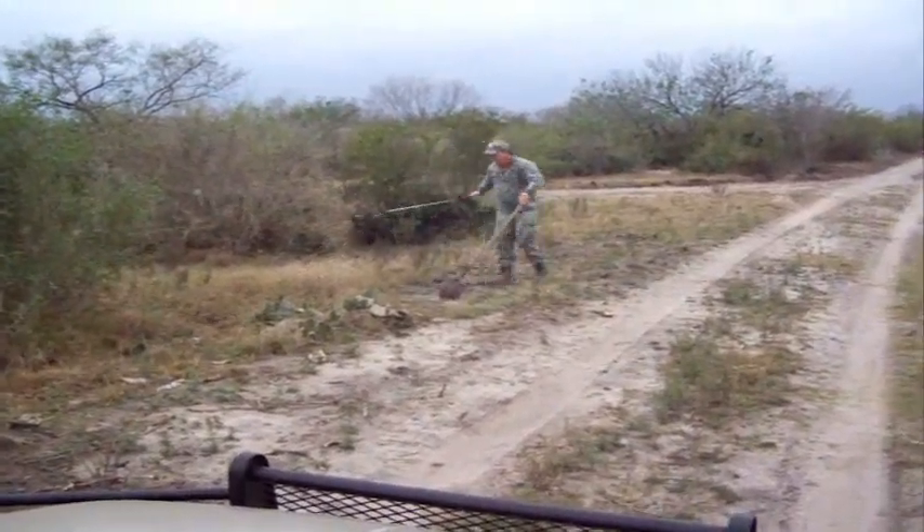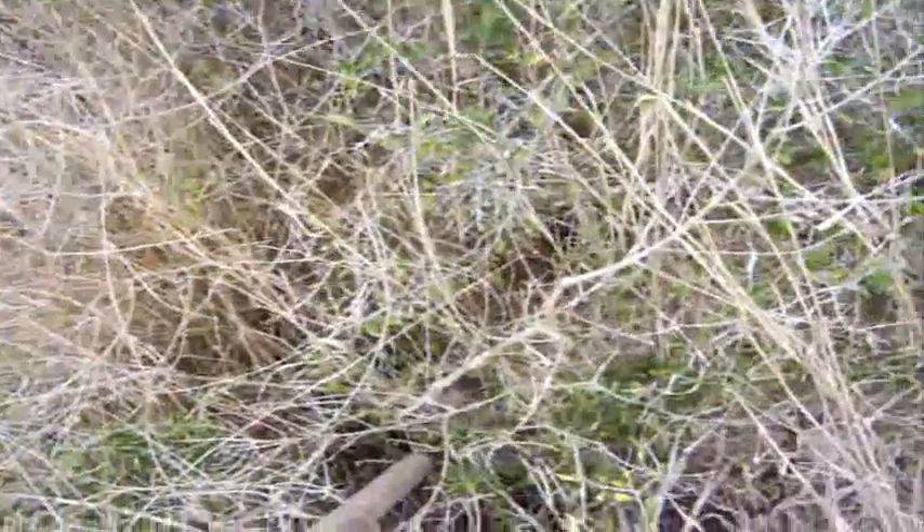Grab it. That's a big old snake. There you go. Oh, you're on him. Dammit.